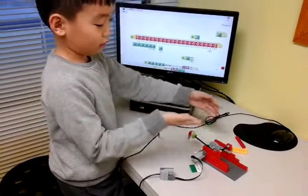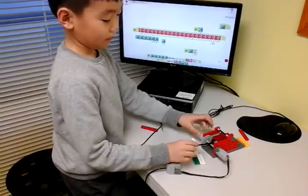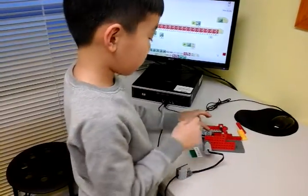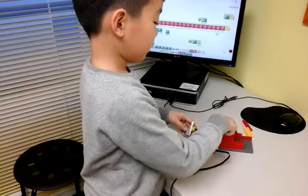At first it was too heavy and it wasn't working, so it changed into this. And it works by this thing — there's no stopper. And this is connected to the big gear, which is connected to the motor. So the motor spins the big gear and the small gear.